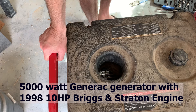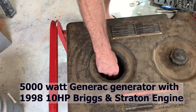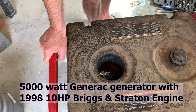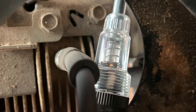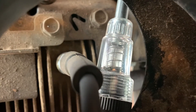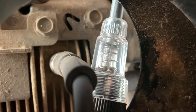I have my generator that won't start, so I hooked up an ignition tester to see if I got a spark. I'm going to go ahead and crank it and see what we see. You can see I'm getting a spark when I crank it — so it's firing okay. I'll have to find out what else is wrong with it.